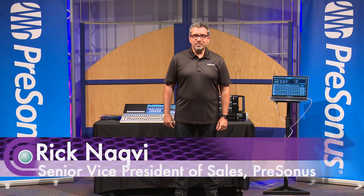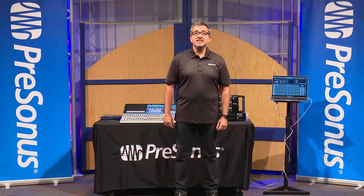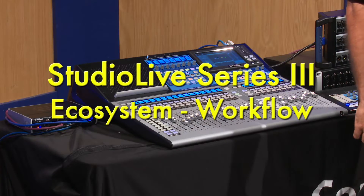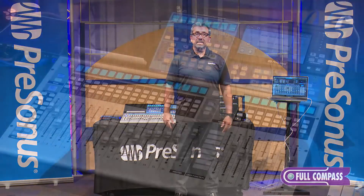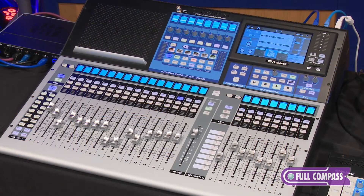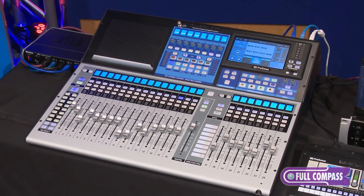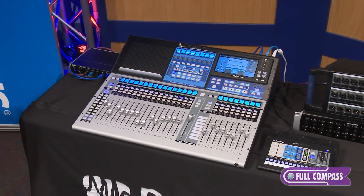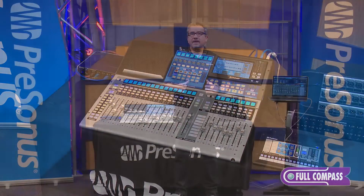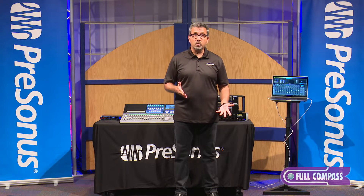Hey guys, it's Rick Naqvi here with PreSonus Audio. I'm here at Full Compass today showing the StudioLive Series 3 ecosystem of products. The StudioLive mixers have been shipping for a while now, but we've rolled out a complete line of components that work together: the console, the rack mixer, the NSB stage boxes, the EarMix personal monitoring system, and of course the whole suite of software — to give you a great system for both live mixing and recording.